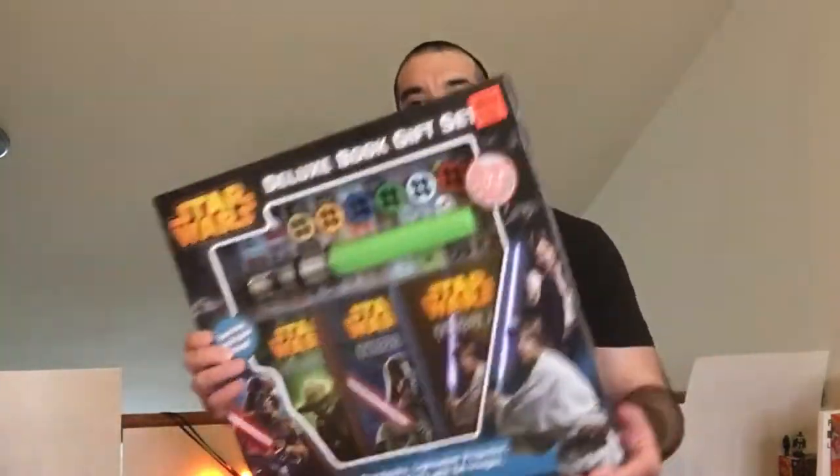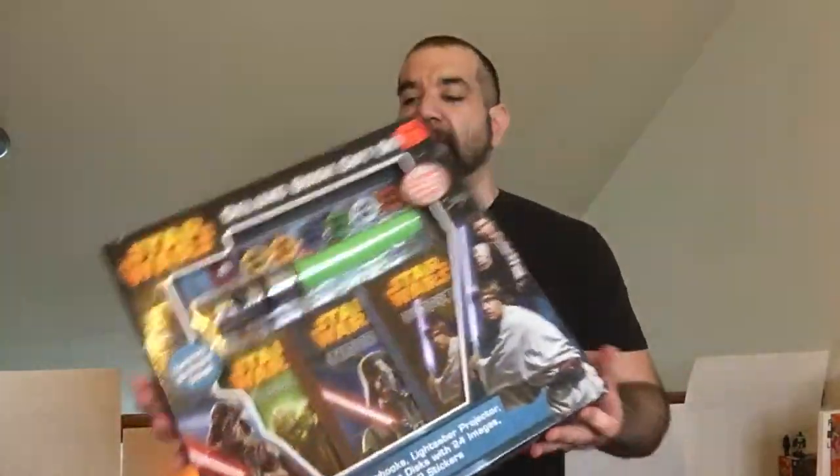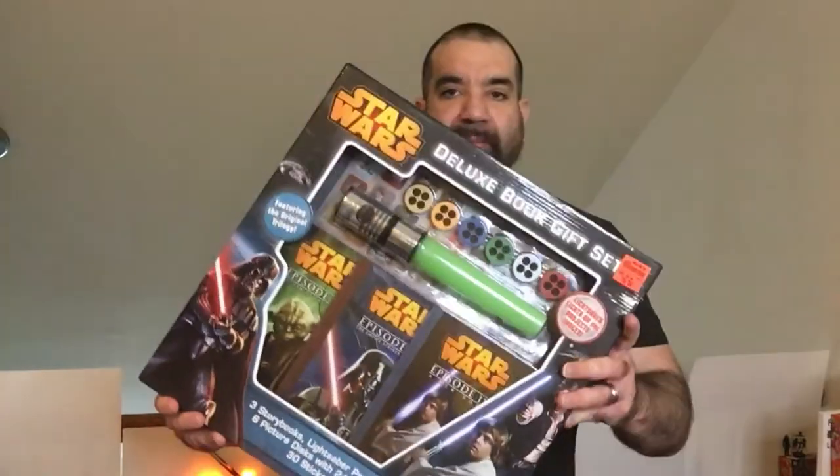Hey, welcome back to RRR. We're going to take a look at the Star Wars gift set. Got it from Ollie's — it's marked down from $39.99 to $6.99. Let's open it up and check it out.